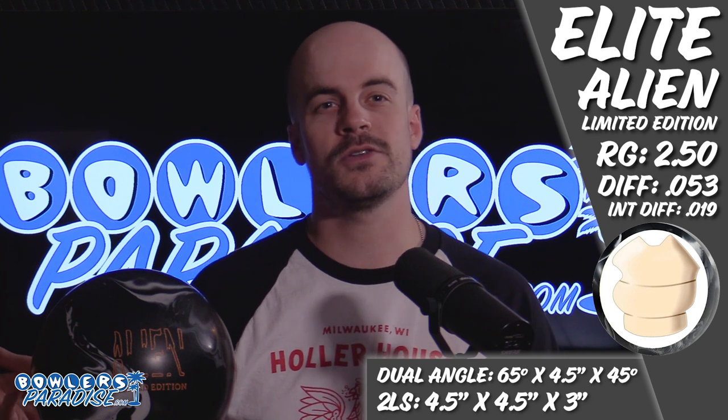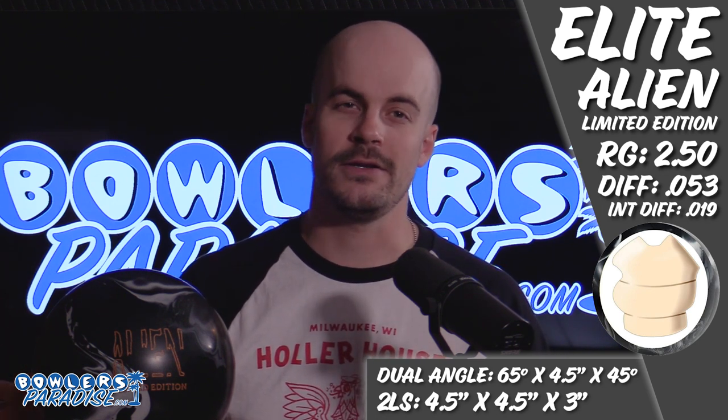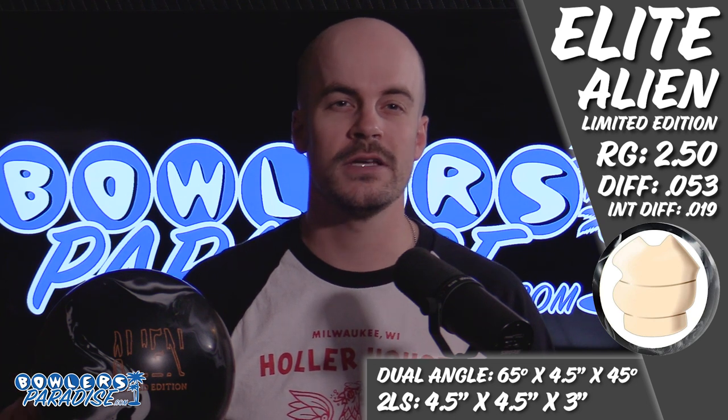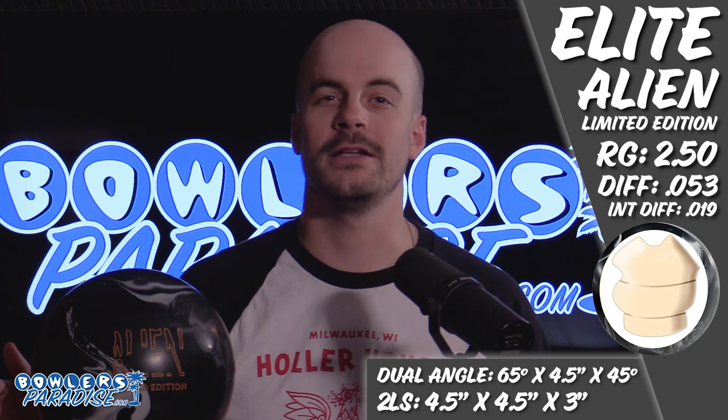Just like you, I was skeptical when this ball showed up on my doorstep. Simply put, Elite is not a major player in the bowling industry, and with that, it's easy to doubt the potential of any release when comparing it to the options presented by the three major manufacturers. So what do you do with a ball that you don't know a lot about? Well, you put your favorite layout on it, of course.